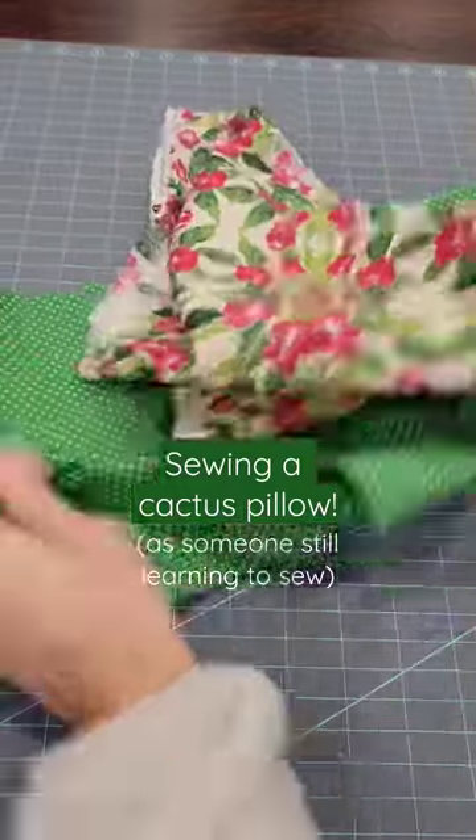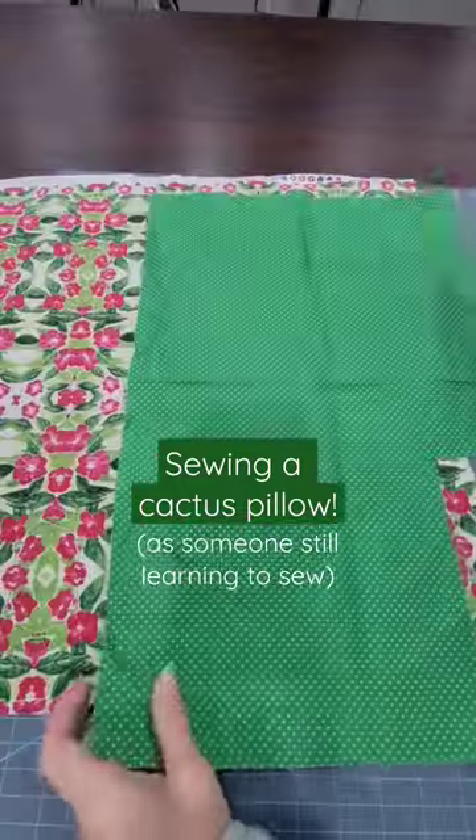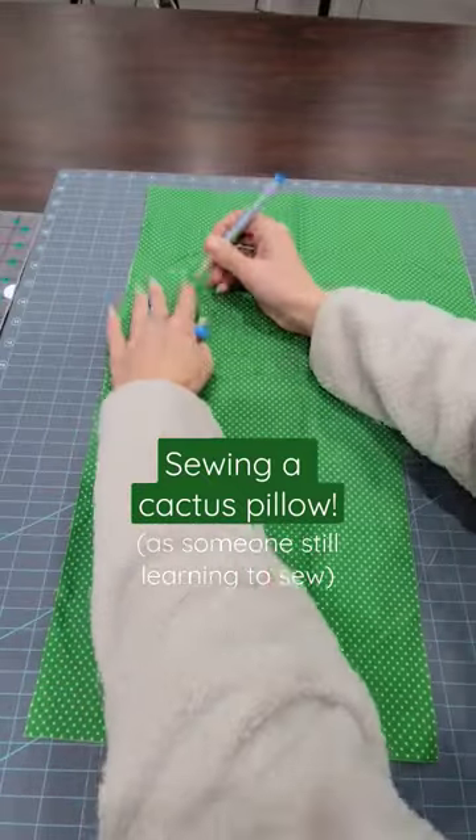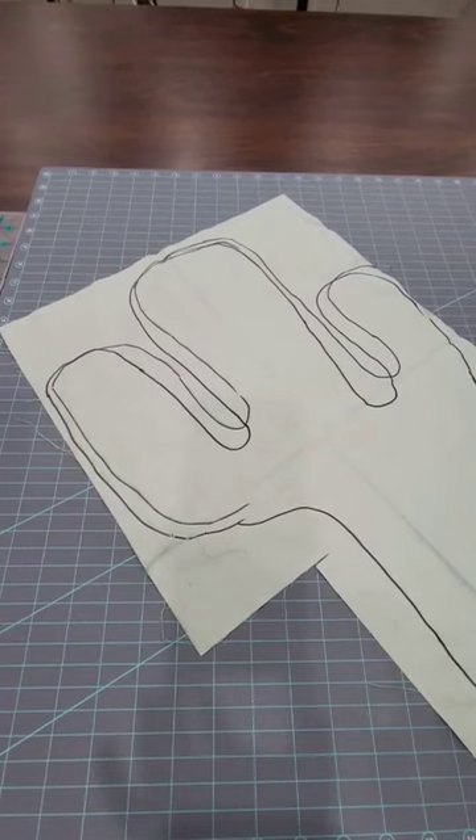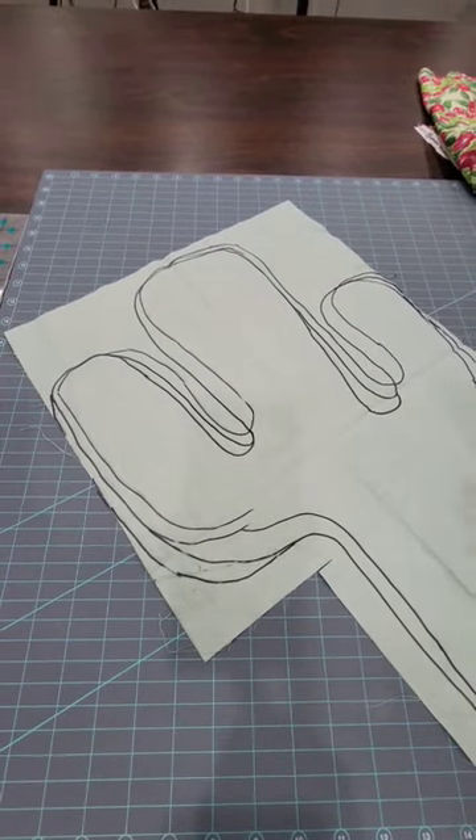I went a little willy-nilly here and decided to find some scrap fabric and make myself a cactus pillow. Instead of using a pattern, I decided to draw one out myself with disappearing fabric marker, but it disappeared way too quickly so I used a Sharpie and things got crazy, as you can tell.